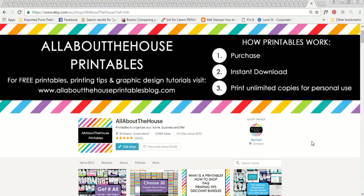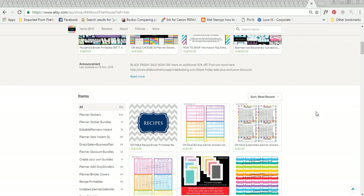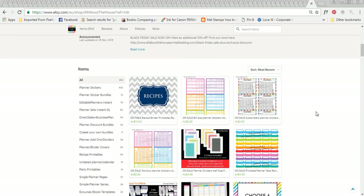Hey there, it's Rachel from All About the House. If we haven't met before, I'm a graphic designer and this is my printable shop on Etsy. I am absolutely obsessed with planners and everything to do with planners, especially making printables. One of the things I've been making lately for my planner is a planner bookmark.